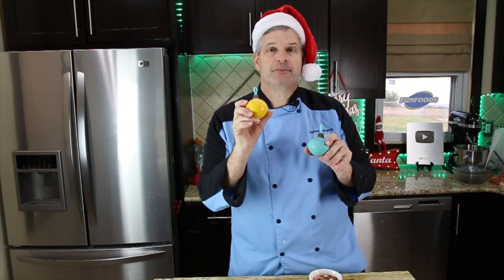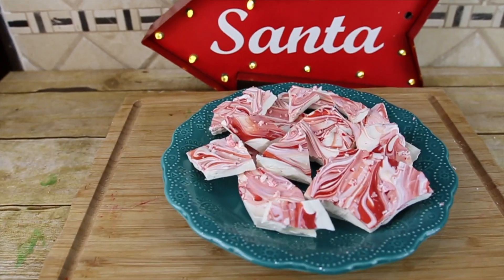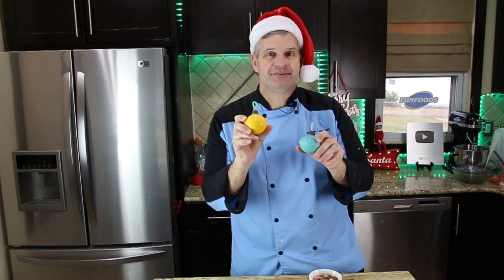Hey everyone, it's James from Fun Foods, and today I'm going to show you how to make these Christmas ornament cocoa bombs. These are absolutely amazing, so keep watching and I'll show you step by step how to make these.